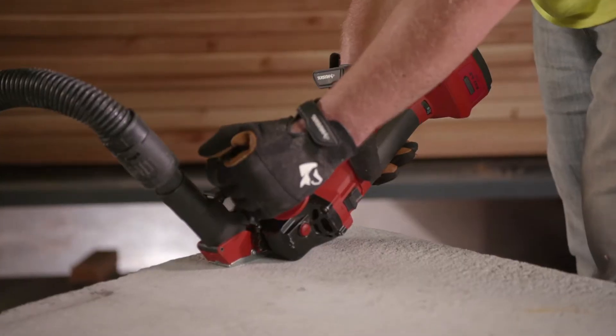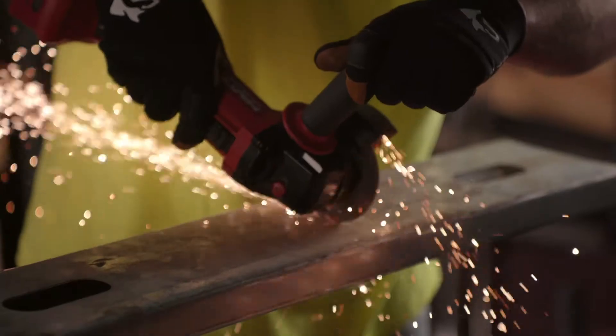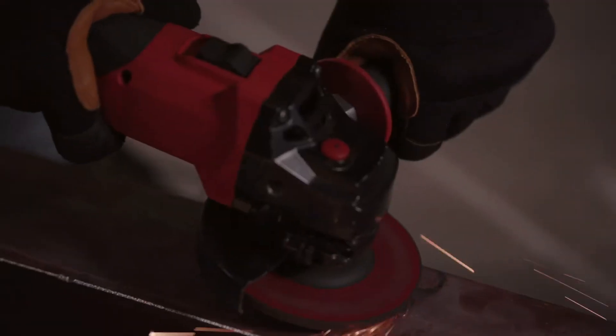Applications include cutting and grinding concrete, brick and block, and for cutting, grinding, and finishing on metal surfaces.